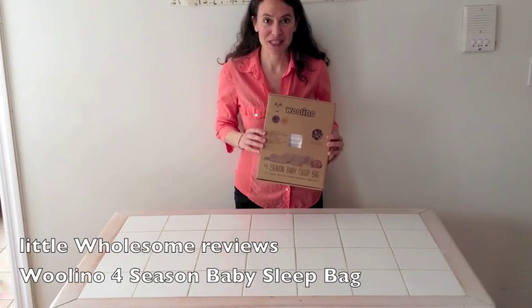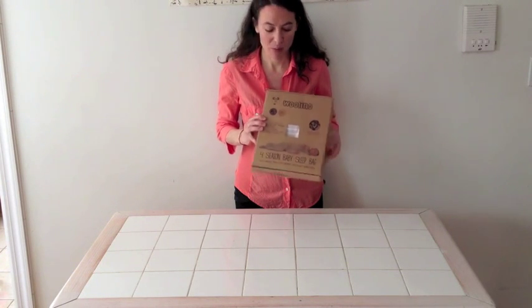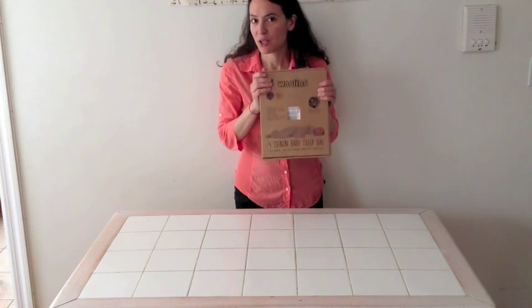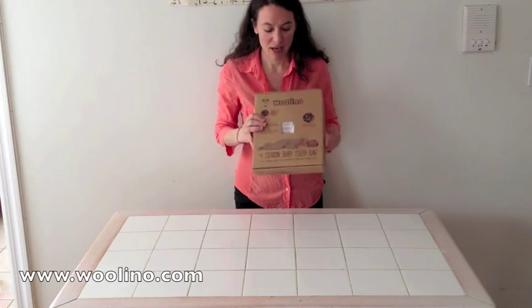This is a review of the Woolino Four Season Baby Sleep Bag. This is what it looks like in the box — it's a biodegradable box. I thought I would just show you from the beginning, so if you order it, this is what it looks like. You can see what you're getting inside, and then I'll open it.